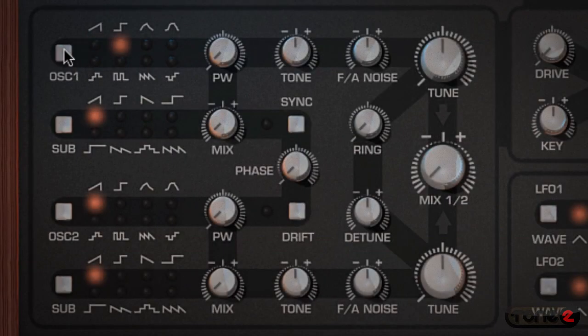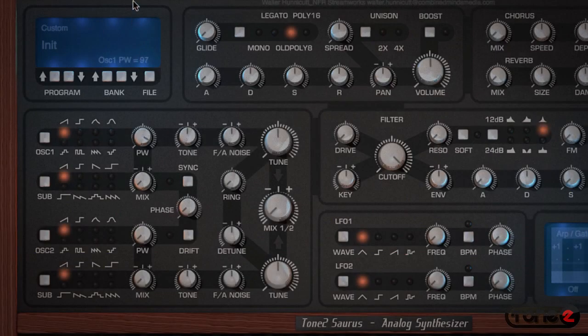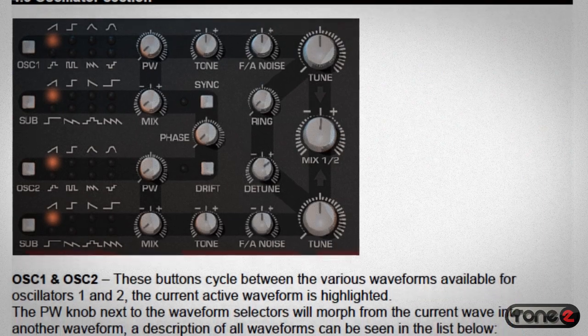Press the square white button to cycle between the oscillator waveforms. These are what give your sound its basic character, and you can adjust the pulse width on each for even more variety. The oscillator generates these waveforms by creating pulses of sound, and you can use the PW control — which stands for pulse width modulation — to change the shape of those pulses. The saw wave will morph into a double saw, and the square will morph into a pulse and peak. You can find a complete guide to the pulse width options on page 12 of the Saurus manual.